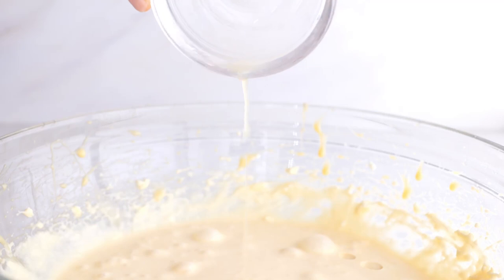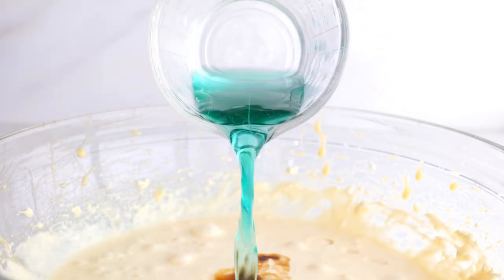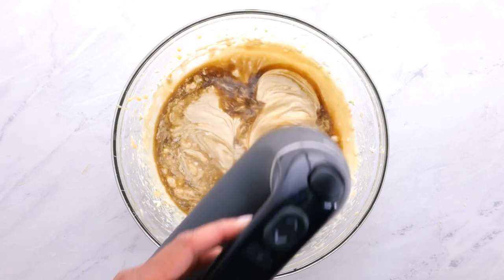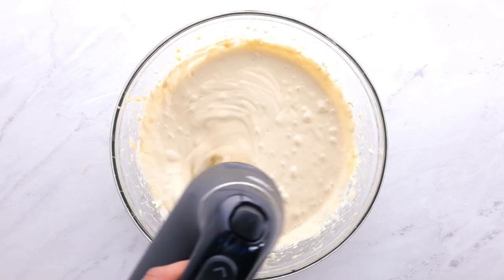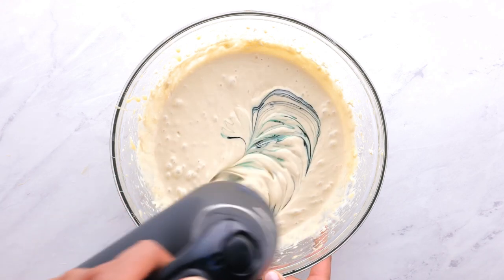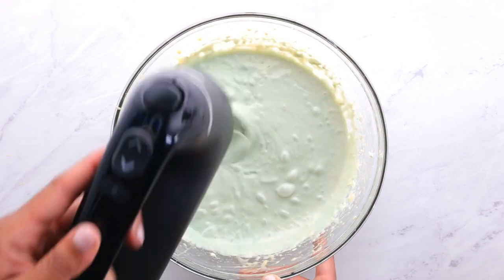Now stir in the lemon juice and the liqueurs. Add a few drops of food coloring and mix again.